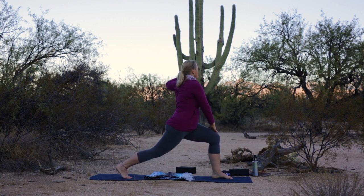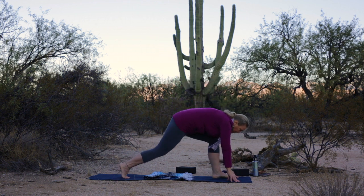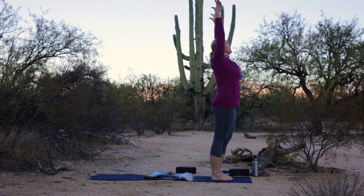Exhale, right hand to the left knee, left hand on your hip. Lengthen your spine, twisting and gazing to the left. Inhale your arms back to center. Exhale, hands to the mat. Step your right foot forward. Inhale, flat back. Exhale, fold. Reverse swan dive all the way up. Exhale, hands to heart.